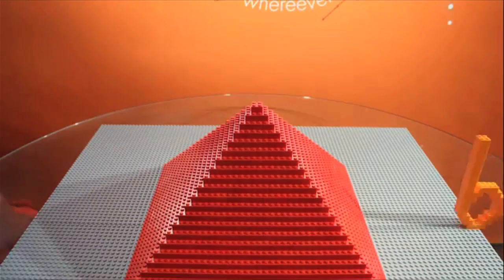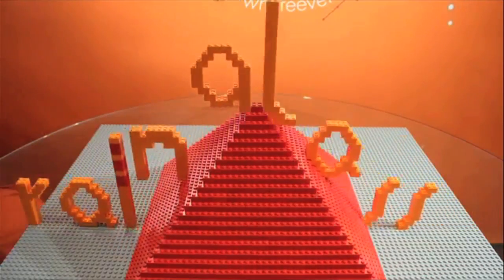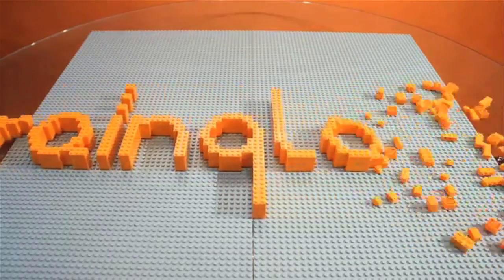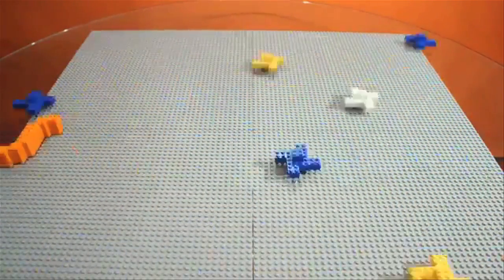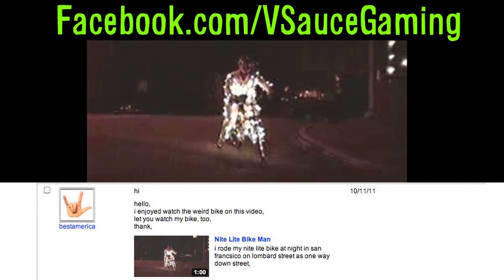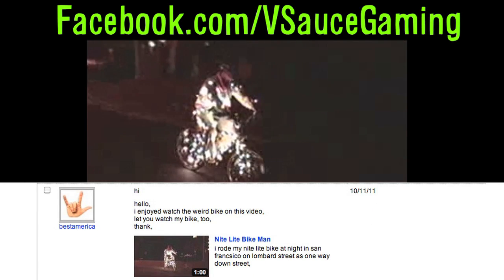Finally, another video from our favorite Swedes for a song called Ninja Chips. It's a Lego animation made for Brain Glass at Planet of the Apse in London. Submit your own BDPs at facebook.com/vsaucegaming or through a personal message here on YouTube. And as always, thanks for watching.